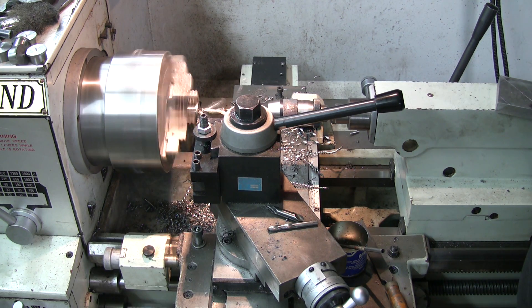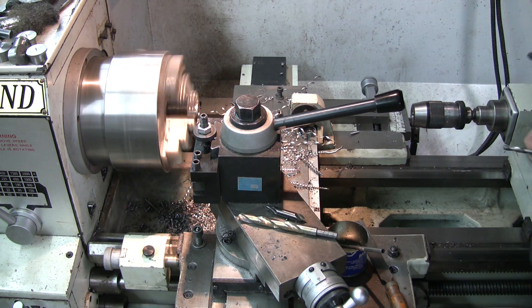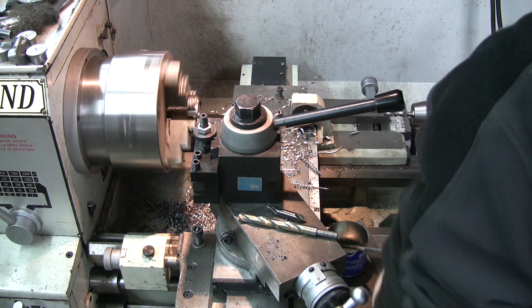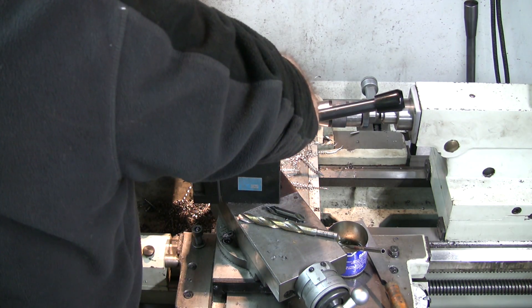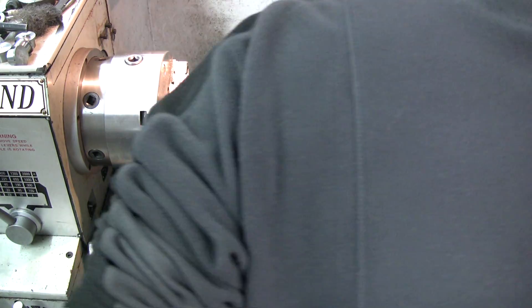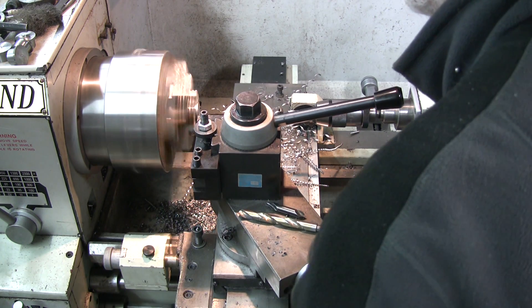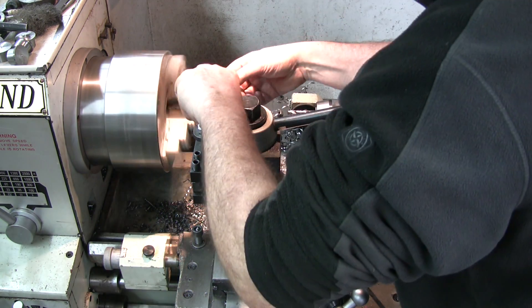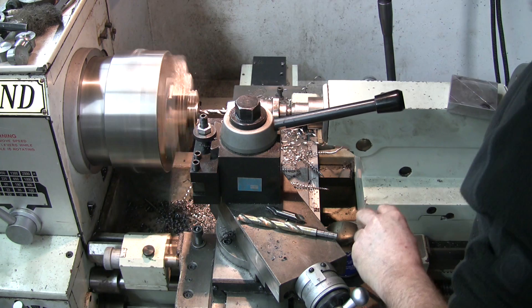I'm going to turn it off. Put back the 5/16. Make it closer. And then the slug. You can have another one. Start the machine with the base. Bring out the edges. Ring drilling.